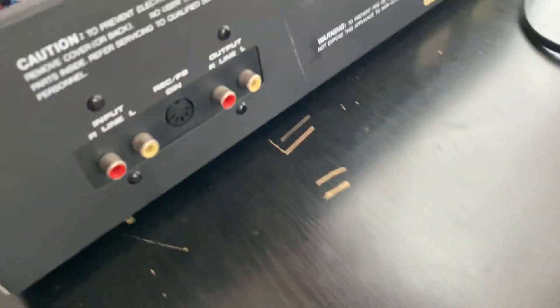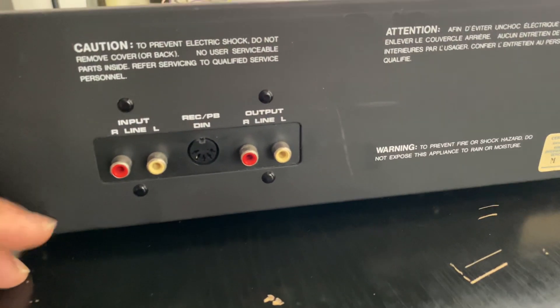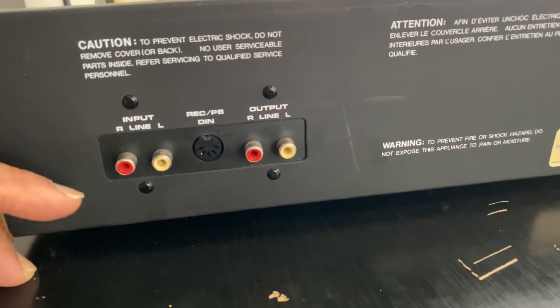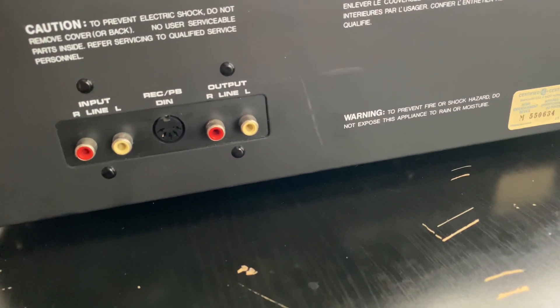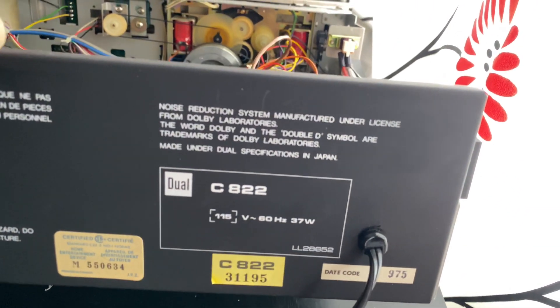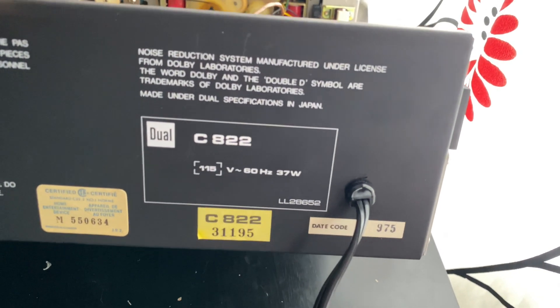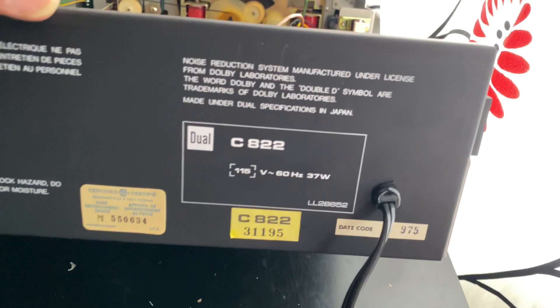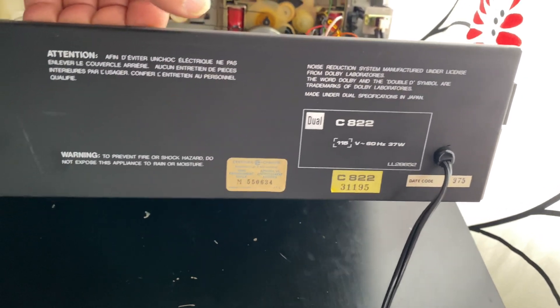The back panel is very simple — you can see the input line in and output for right and left channels. It says made under Dual specifications in Japan. So this is the back of the Dual C822 tape deck.